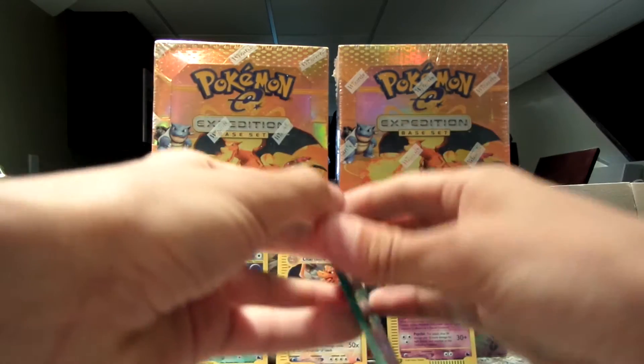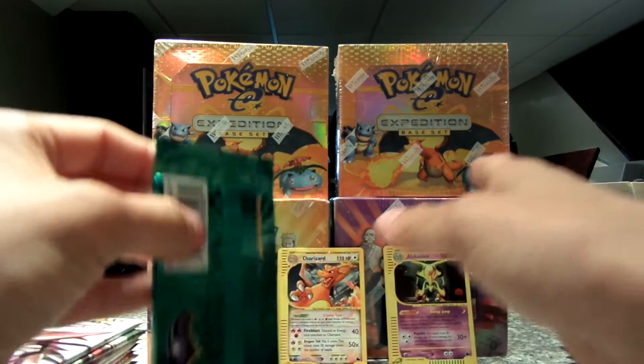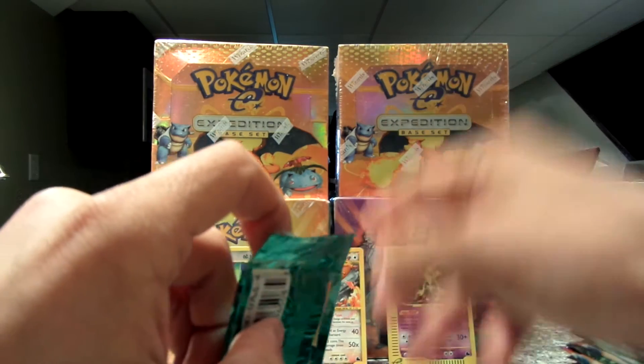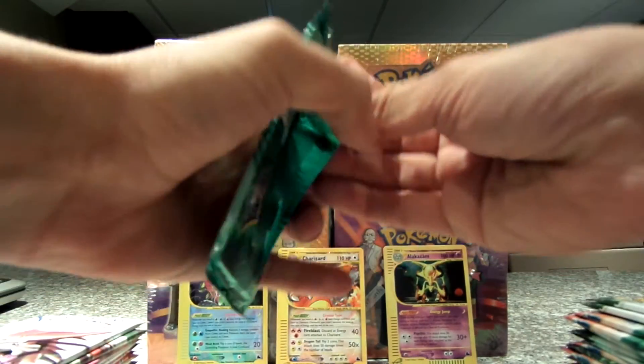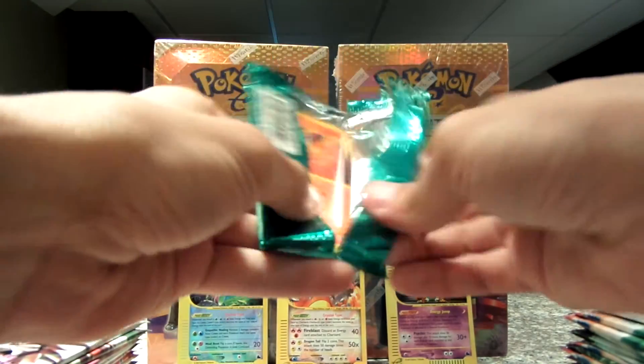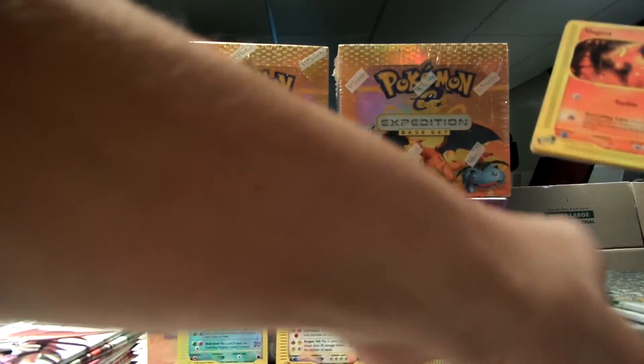I don't even mind if I don't get any more holos. I could have not got any more holos and it's still got that Charizard back there, which I will bring back up so everybody can see that again. Because that is just such a sick card.